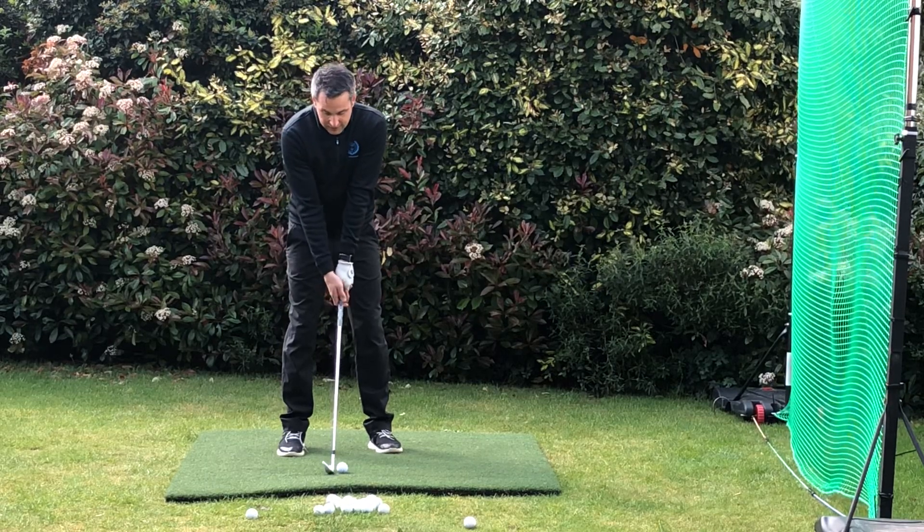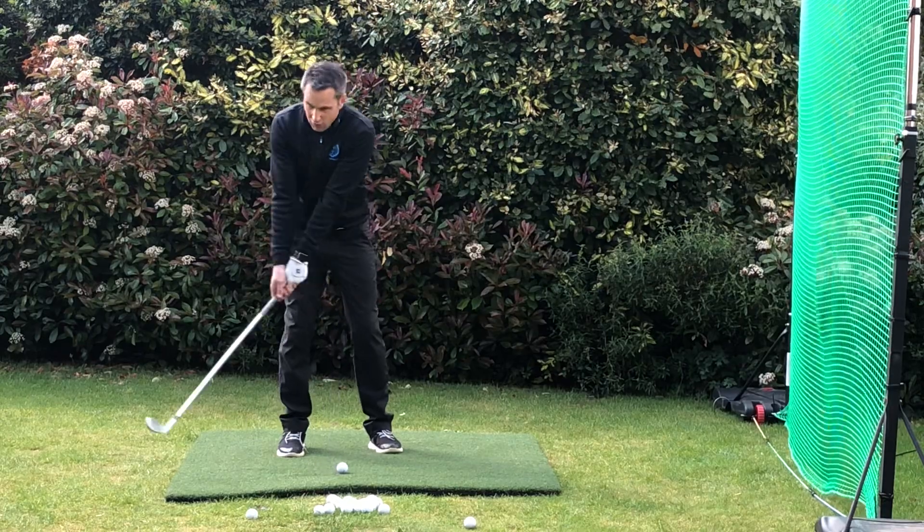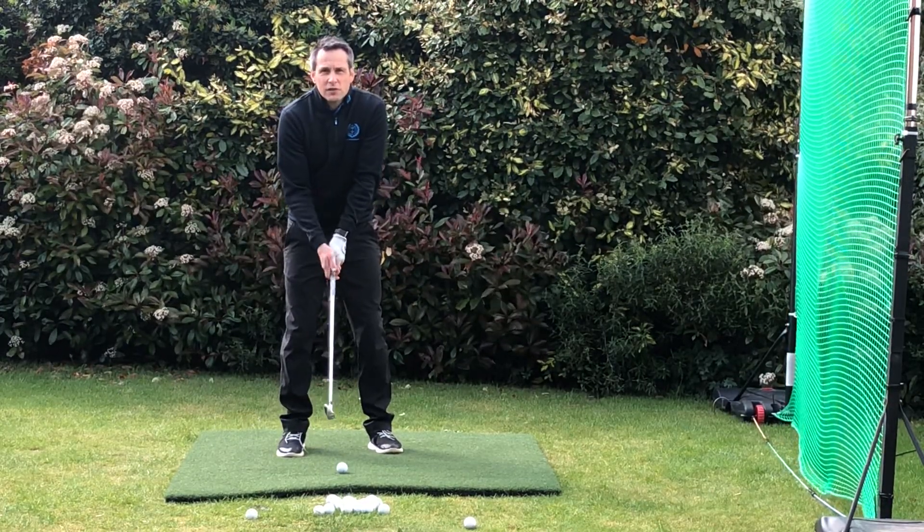Then he just takes the club back, turning your stomach and your shoulders, and let your arms just follow — feeling like there's not too much wrist action, so it's nice and solid in the wrist.